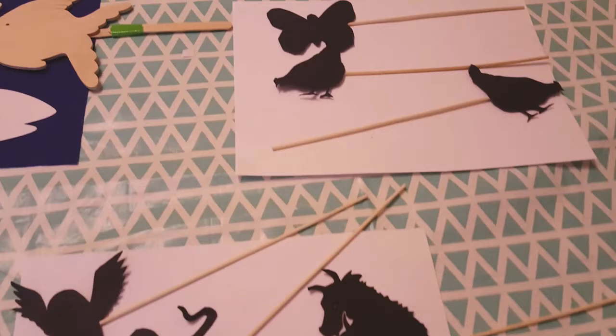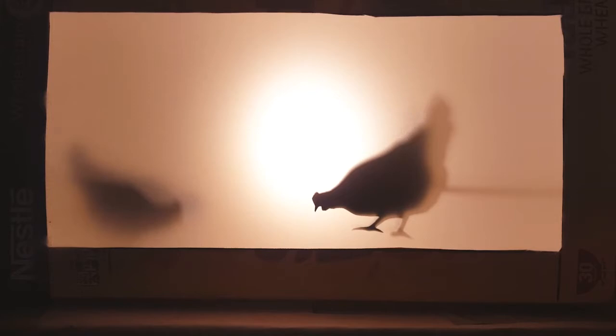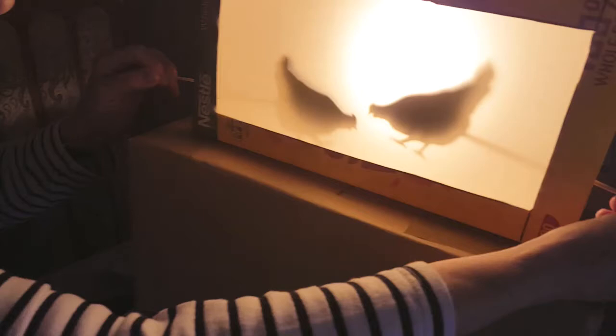I'm going to show you now how you can use your puppets to do a little show. I've put the puppets through the slots at the side, I've got the light on at the back, and I've got the puppets there. If there's two of you, one can stand one side with a puppet and one the other. If you want them to come off they'll have to come off backwards, which is a bit complicated. I hope you can have fun moving your puppets around and making a show for your family.